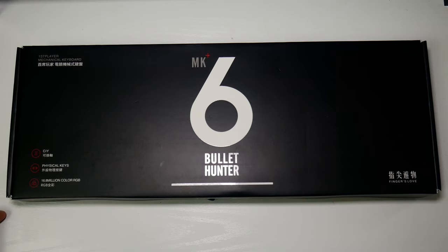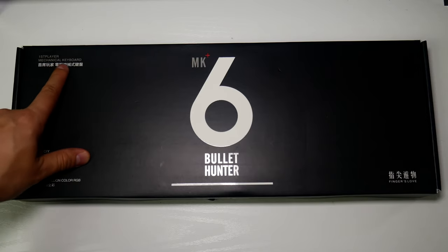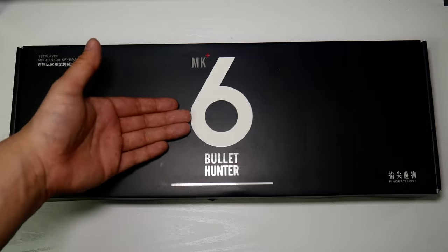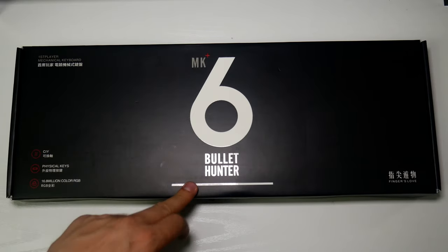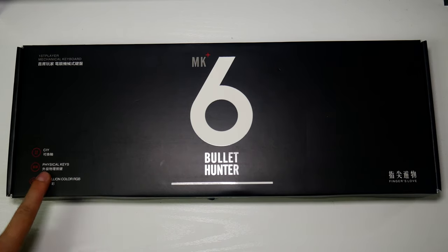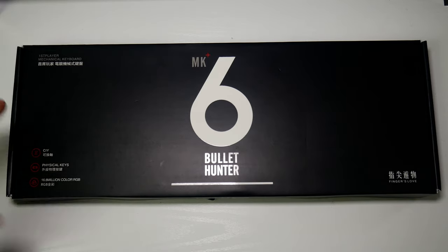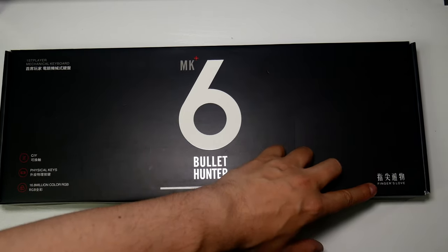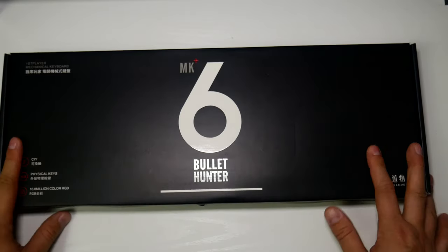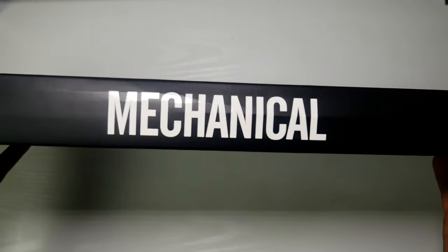The packaging is pretty plain - First Player's logo is written very small, then we have 'mechanical keyboard' and the name MK6 Bullet Hunter. Over here we have 'CIY' which I'm not sure what that means, and '16.8 million colors' as you'd expect with RGB. On the side there's the MK6 logo, 'mechanical keyboard,' and a little spider.